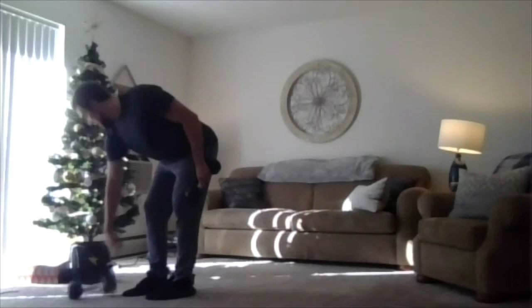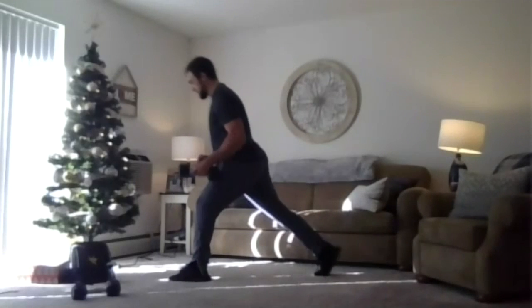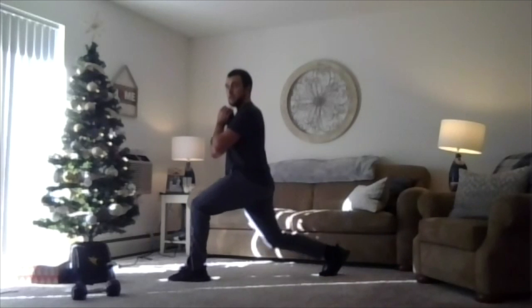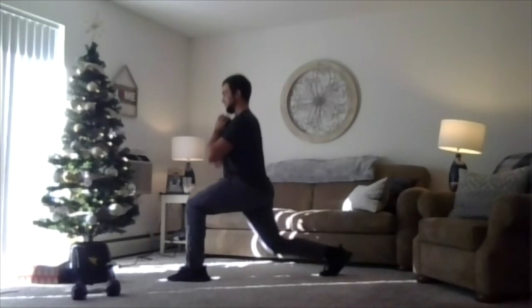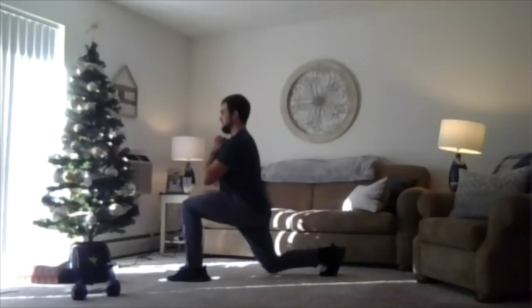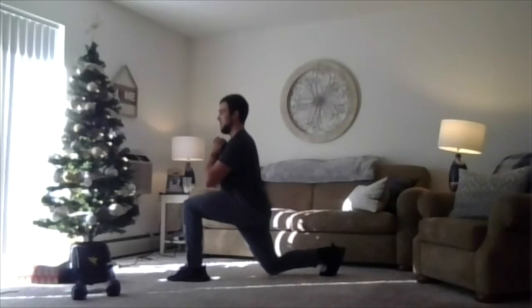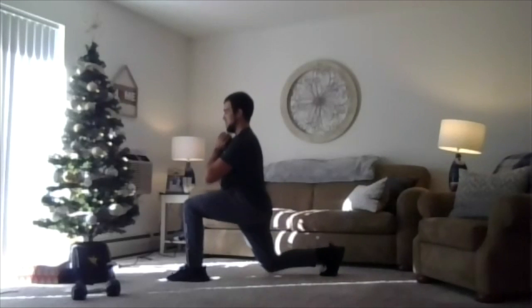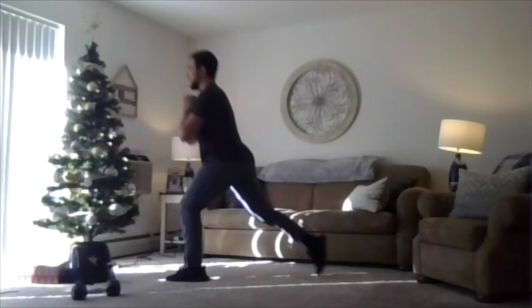Move the weights if you need to, put one leg out — split squats. Here we go, two, one, we're working. Straight down, straight up, driving through that front heel. Nice job, keep that chest big, don't be rocking forward. Straight down, straight up — focus. Two, one, relax.